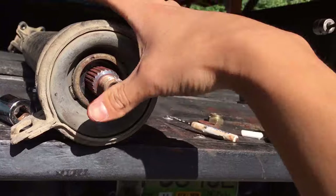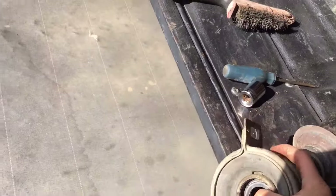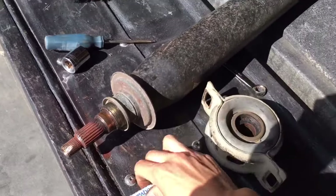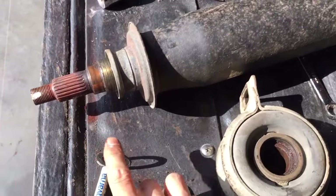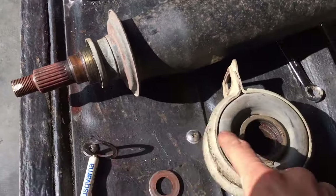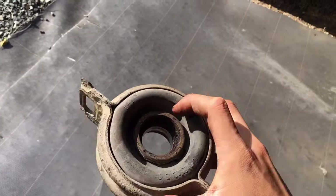Sometimes you might need to use a press, but in my case it actually just came off with my hand because it was so loose. Make sure to get that washer — there are two washers, one in front of the carrier bearing and one behind it, so you don't want to lose those. Yeah, rusty spline, but that's the way it goes.